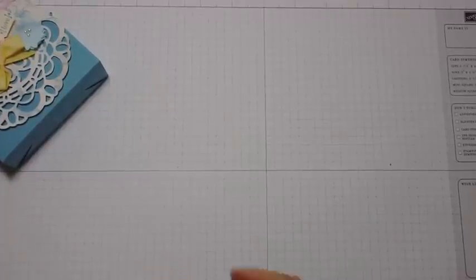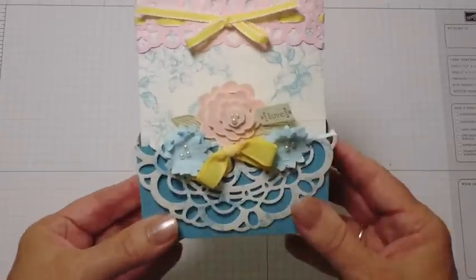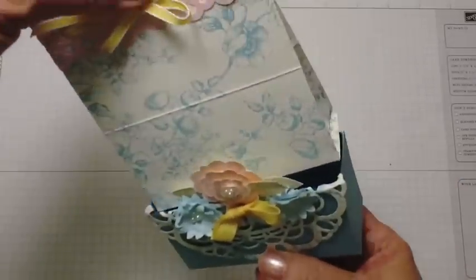Hi! Thanks so much for stopping by to see my project today. I'm going to share with you box number two, which is a die, and how I made this pouch that fits inside it for a cute gift idea.